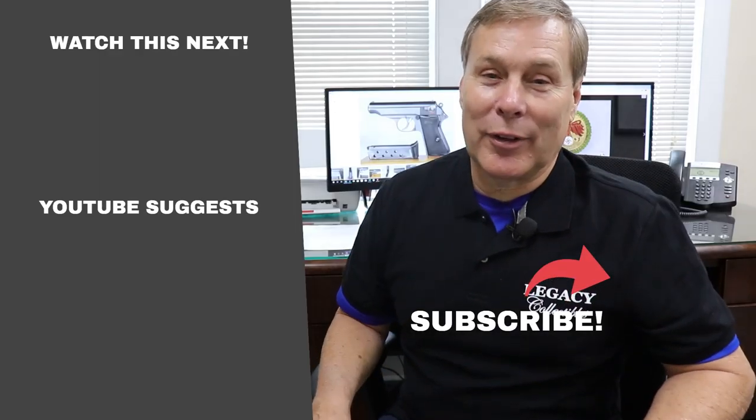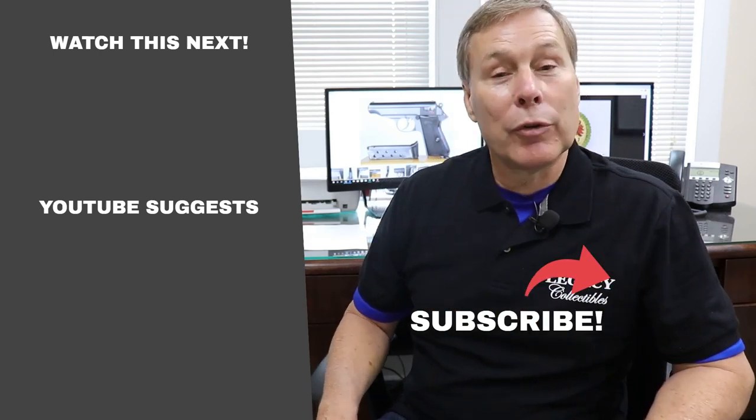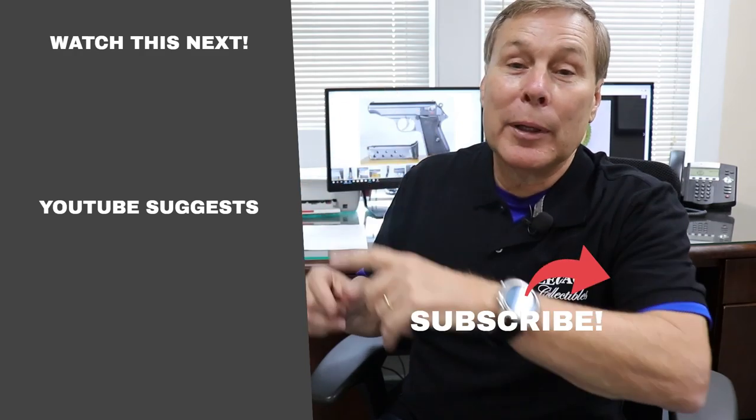If you're like me and you can't get enough of this stuff, click here to subscribe — that way we'll send you a notification when we do something new, or click one of these buttons for recommended videos.